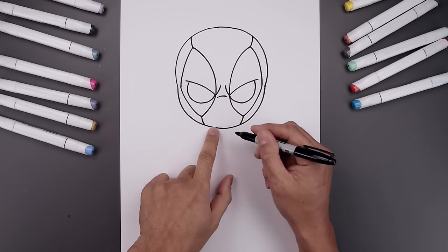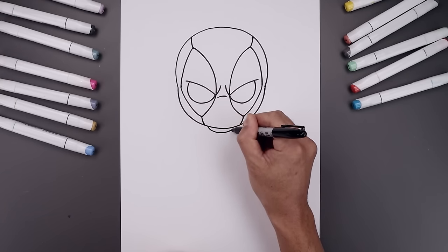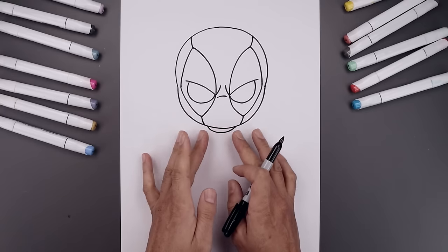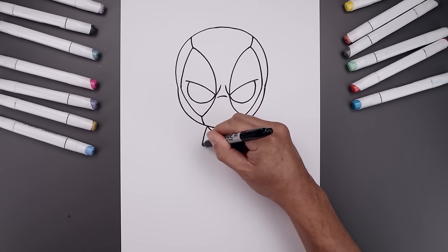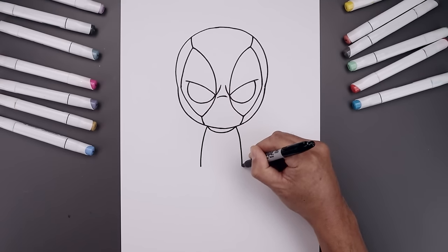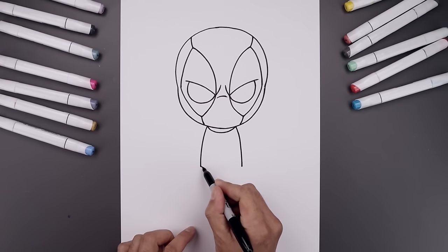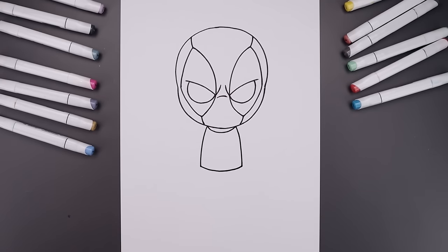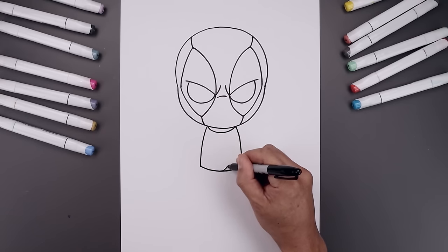Now let's move down and draw on the collar. We'll start over on the left side — curve this down, across the bottom and then back up. Now let's move out and draw the side of the body. From the collar, curve this out and then bend that down towards the hip. Same thing on the right, going down towards the same height. Now let's connect the hips with a curve going down and then back up. Let's add a circle in the center for the buckle, going all the way around.